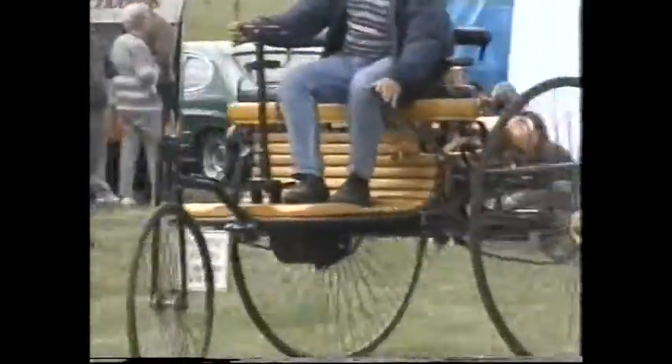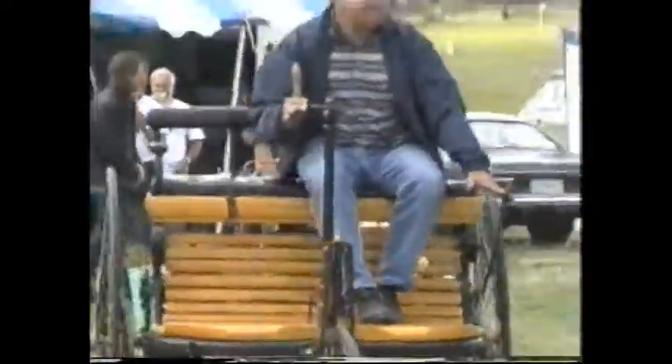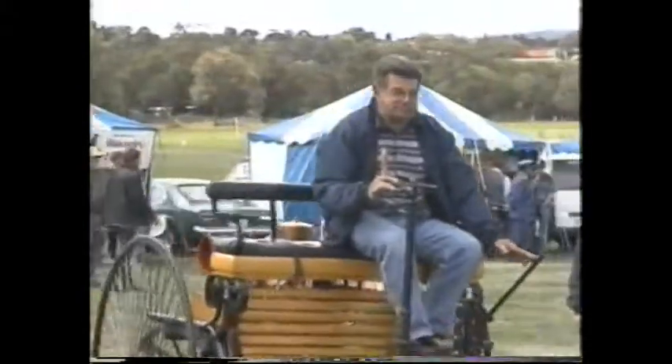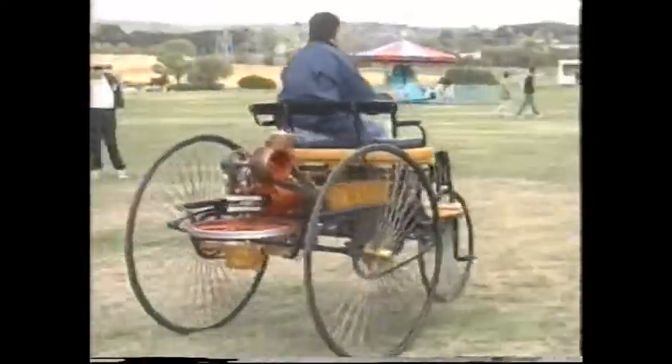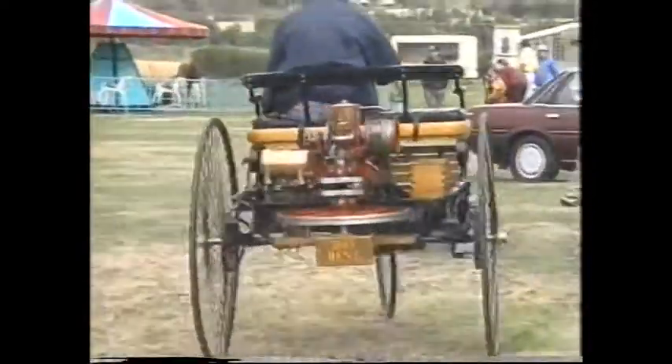Isn't that tremendous? There's a real thing. How about that? You can have a free ride. Can you? I'd love it.